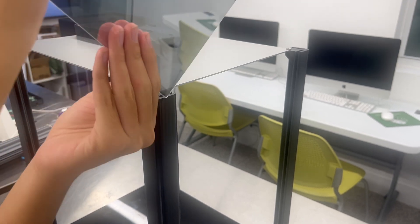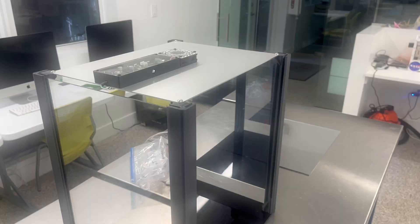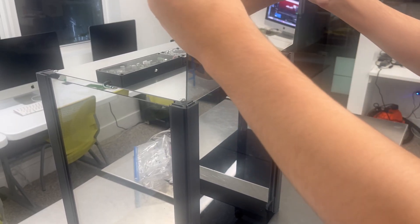Next, add the side panels — these are the panels that are more rectangular. Then add the other two front panels.